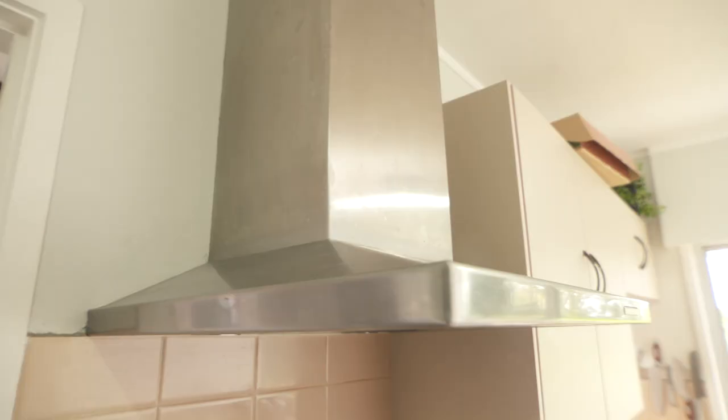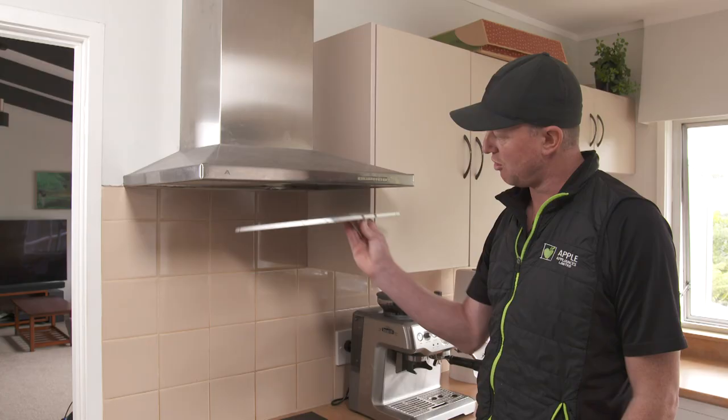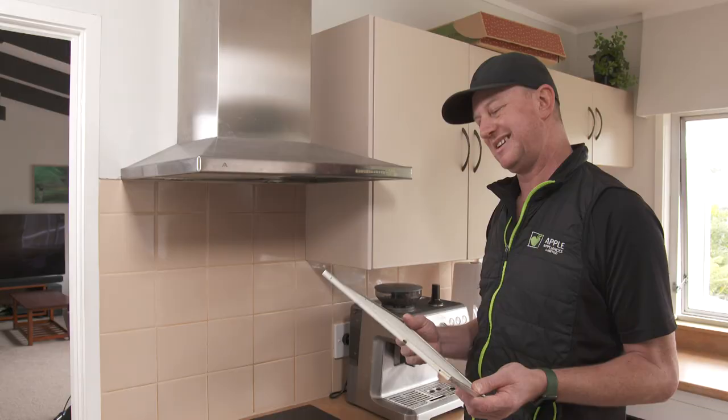They're also good for cleaning other items, like your range hood filters. You can pop those out — they will fill up with grease, that's what they're there for. If you don't mind them being a bit dull, you can put them in the dishwasher, but I'd recommend not using any detergent. Run a really hot cycle — you've just got to dissolve that fat.